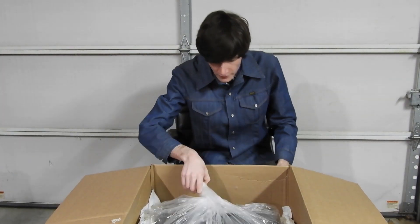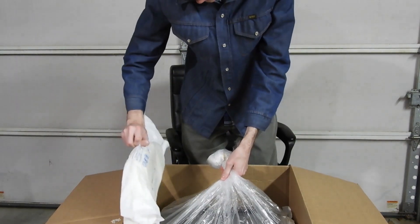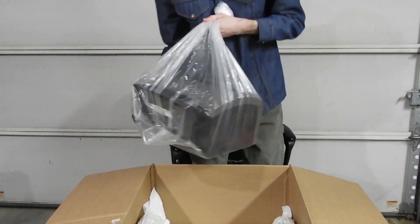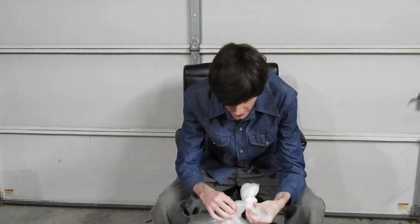Alright, so here it is. It's got a big plastic bag, and there's another one below it. In fact, there's two on the sides of it and another one below it. Very nice packaging. Get that out of the way, and here is our printer. I'll give you a close-up of it in a minute.